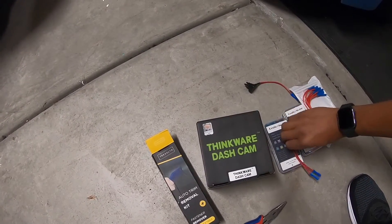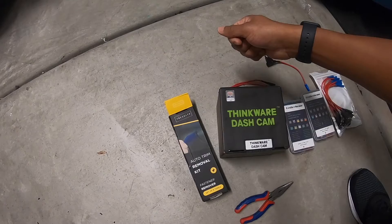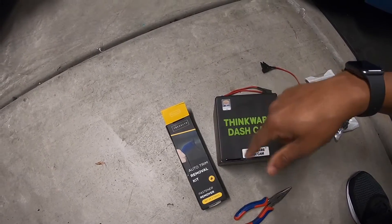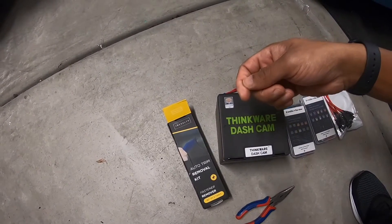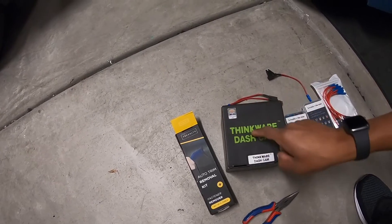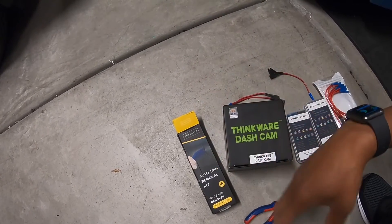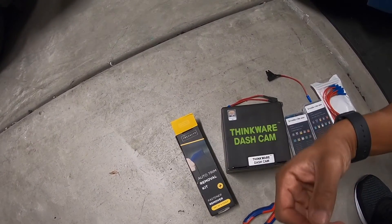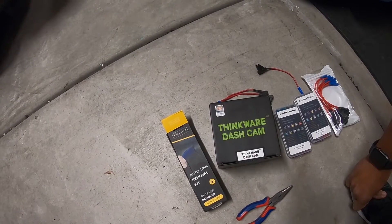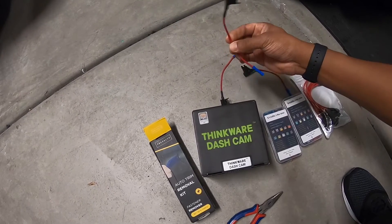I prefer to hardwire to the fuse box like I did in the Civic — you don't see any wires, and the dash camera looks really cleanly installed. I'm going to find two fuses: one that powers when the car is on, and a second with constant power. This lets the dash camera know when to start up while driving, and when to switch to auxiliary battery power for parking mode, which runs on low power and activates when it detects motion — helpful if someone bumps your car while it's parked.